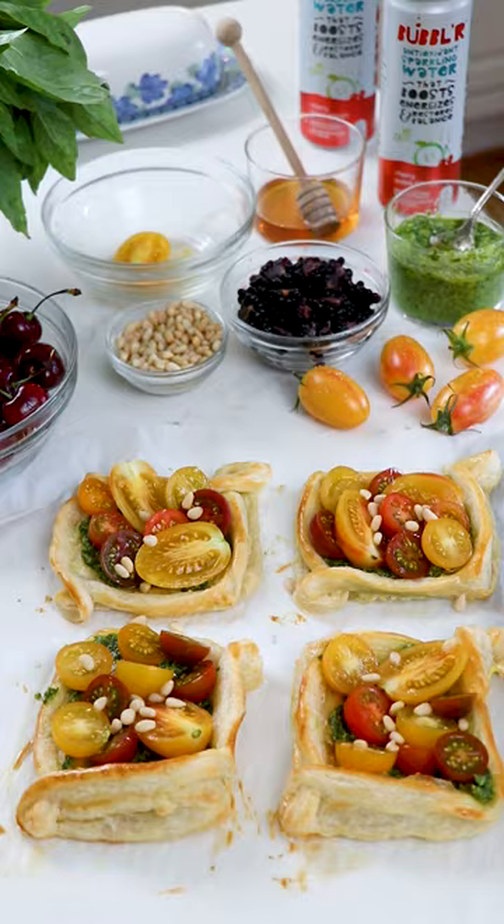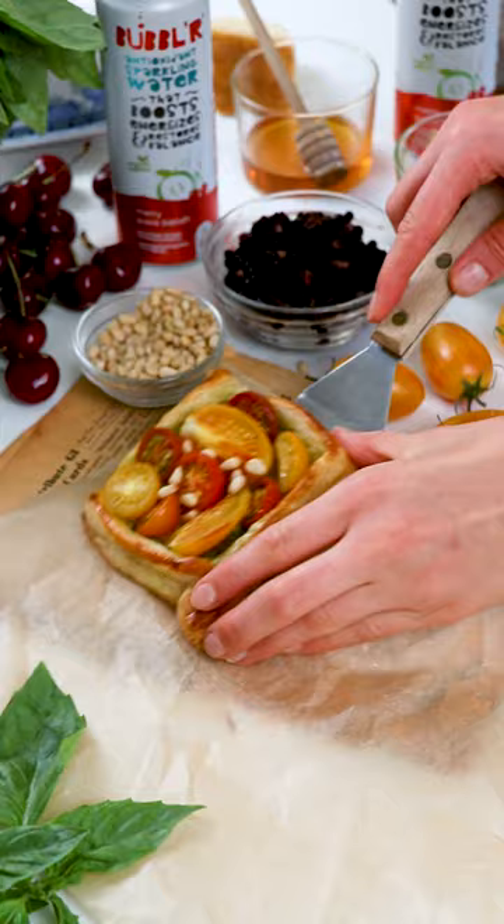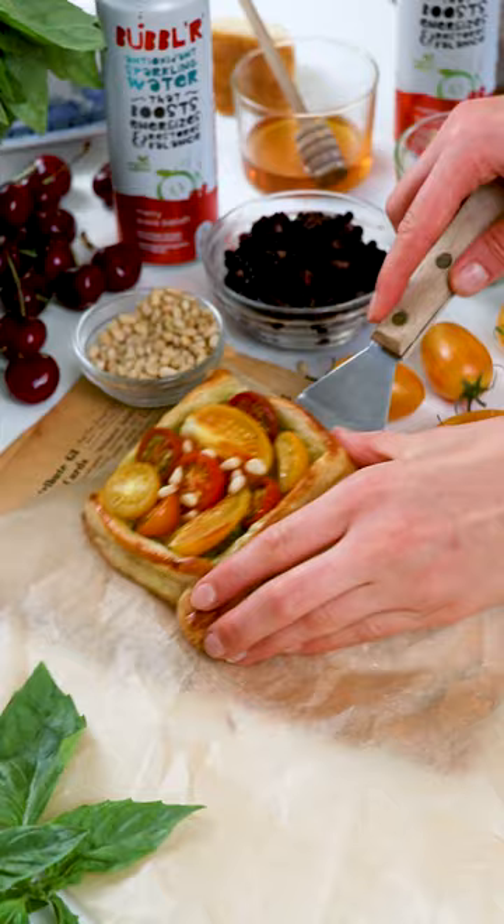After the first bake, layer the insides with basil pesto, sliced cherry tomatoes, and pine nuts, then bake once more until truly golden brown and the tomatoes are nice and juicy. Garnish with creamy burrata.